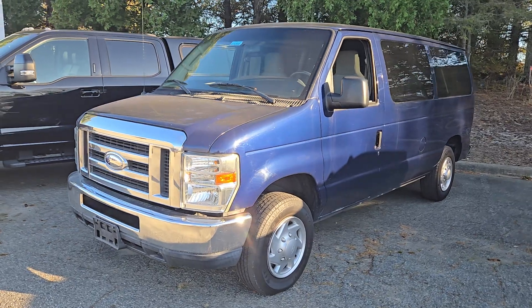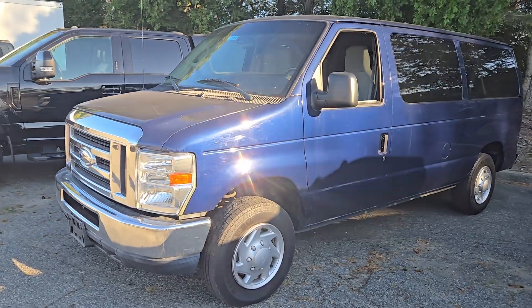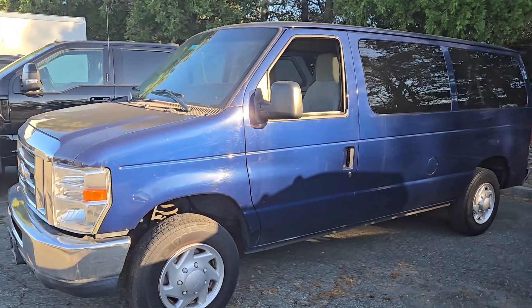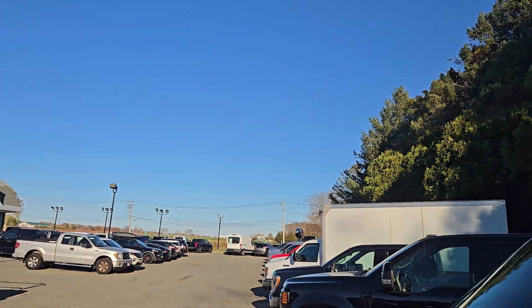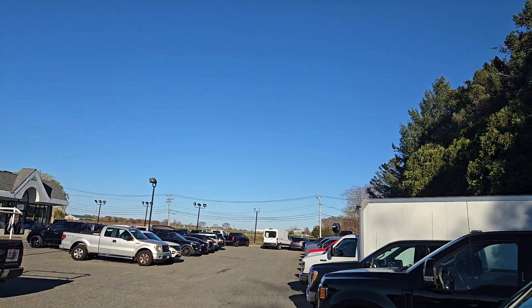Alright, here it is. 2014 E-Series passenger van. Sorry it's a little dusty — we have a farm field across the street over there that keeps kicking up dust.